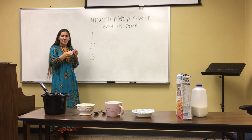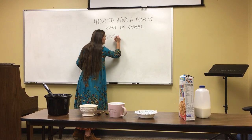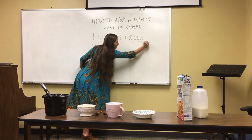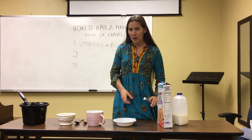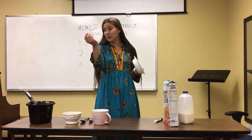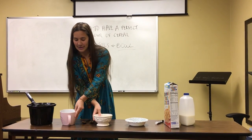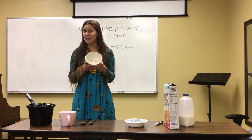First of all, in order to have the perfect bowl of cereal, you must have utensils and a bowl. So we have here four bowls. First, the to-go bowl — this is good when you have to run, but it's not ideal because the spoon is so tiny.